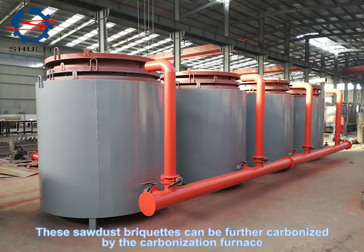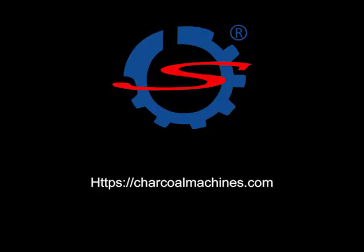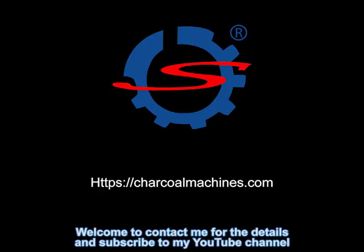These sawdust briquettes can be further carbonized by the carbonization furnace. Welcome to contact me for details and subscribe to my YouTube channel.